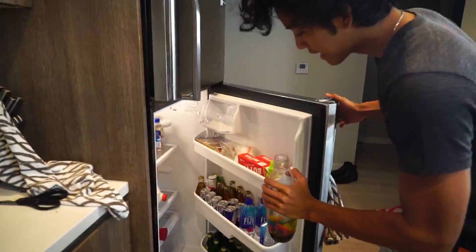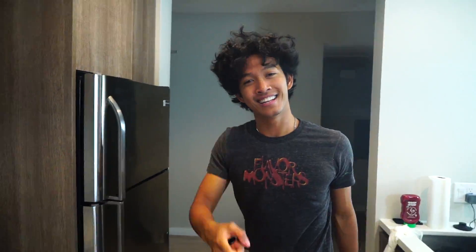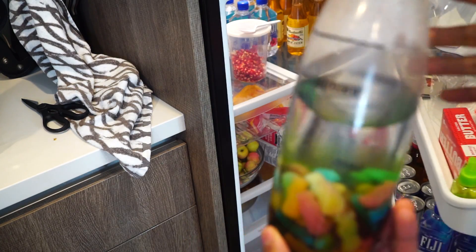Go to your refrigerator and put it in there for about 12 hours. It has now been 12 hours and the Sour Patch Kids soda looks way different.